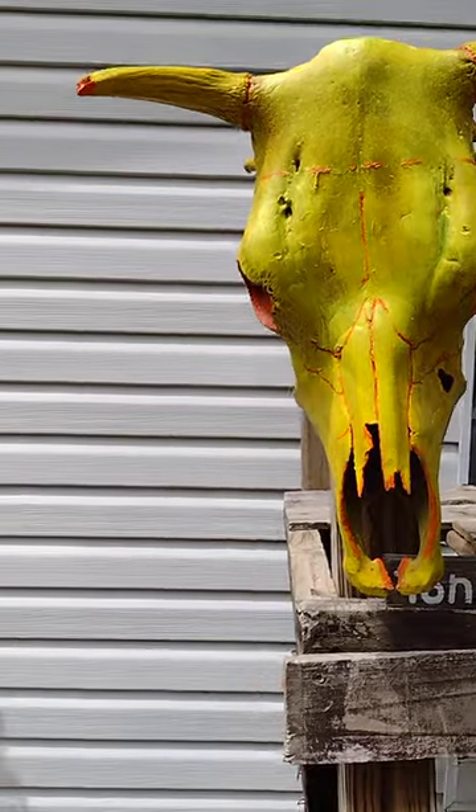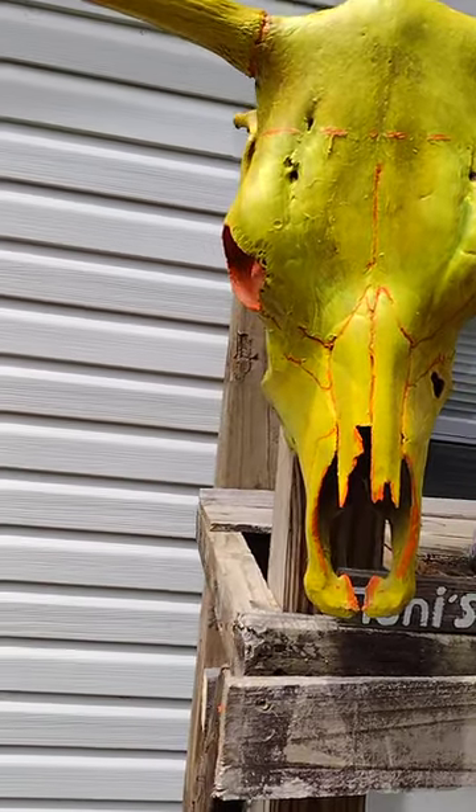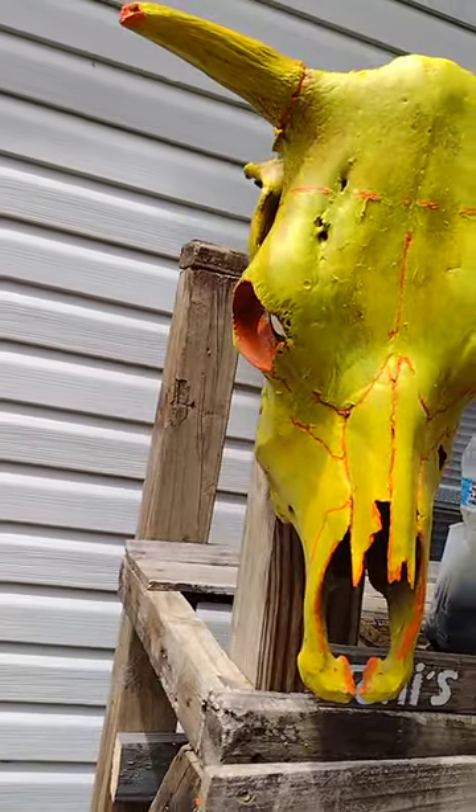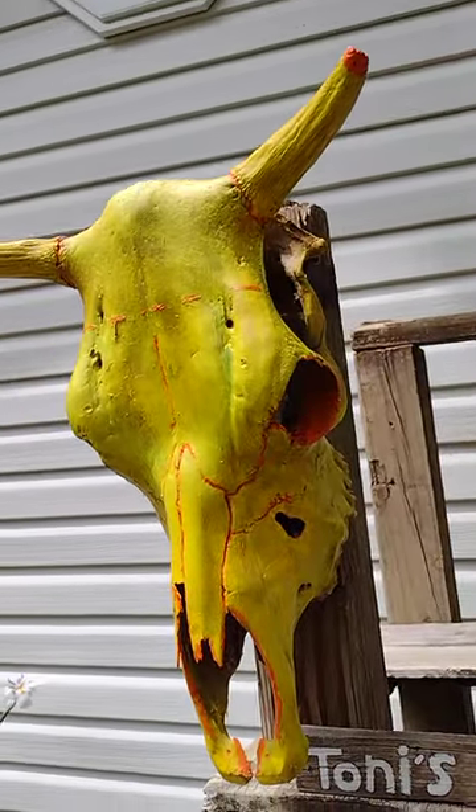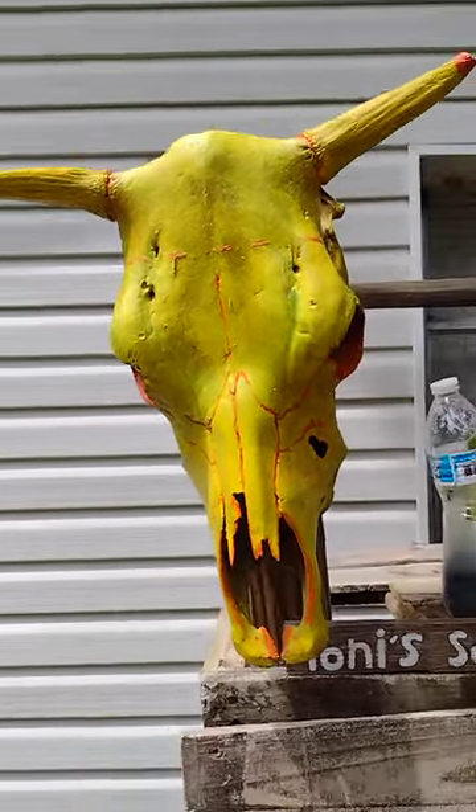It's my first time ever painting something like this. I hope it's really cool — I hope you'll like it. I know she might. But this is it.